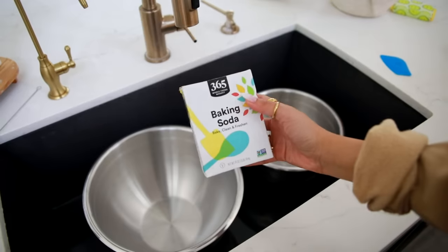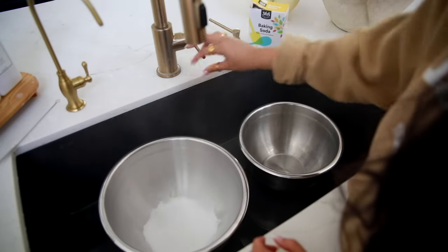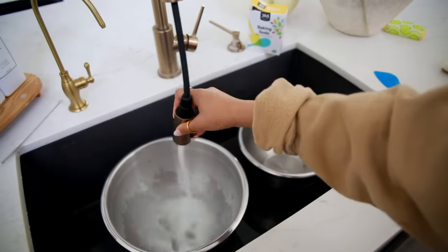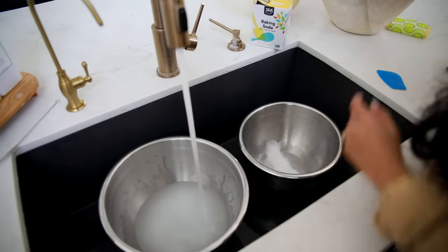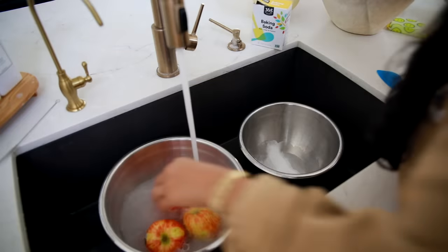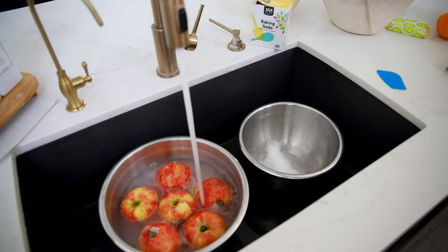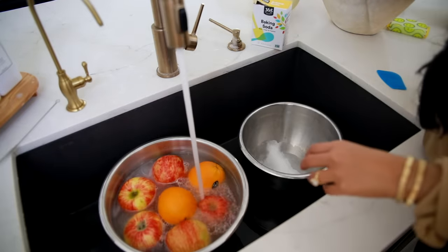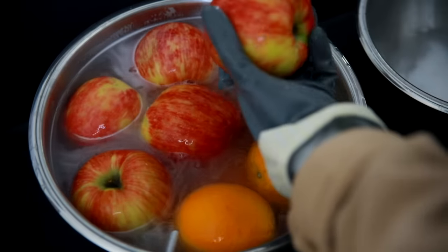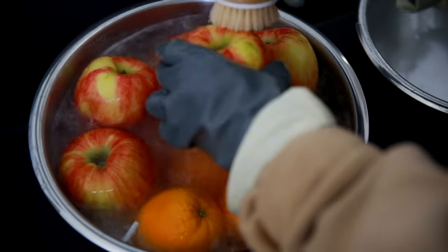You guys know I typically like to do a vinegar rinse for all of my produce, but I recently found out it's actually better to use baking soda to get any pesticides off. I had no idea, but when you buy organic produce, all it means is it's not grown in soil that uses pesticides — however, they may still use pesticides to keep bugs away. Since pesticides are acidic, you need something alkaline, and baking soda will alkalize your water.